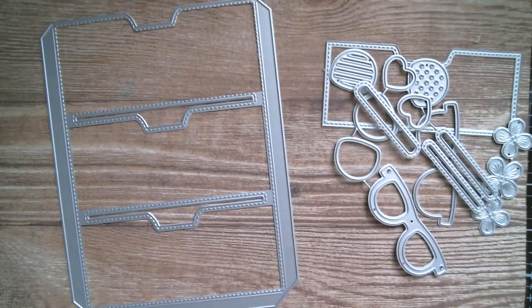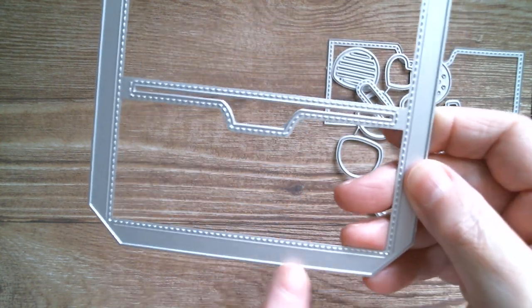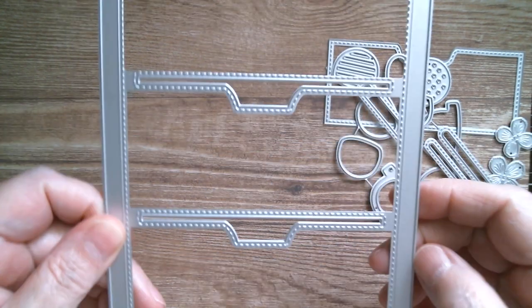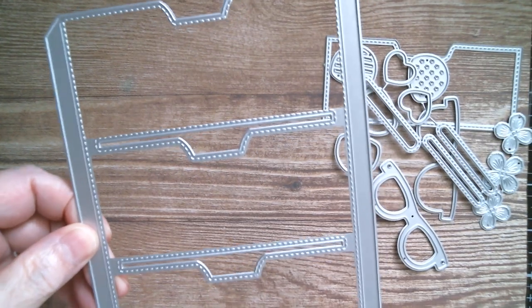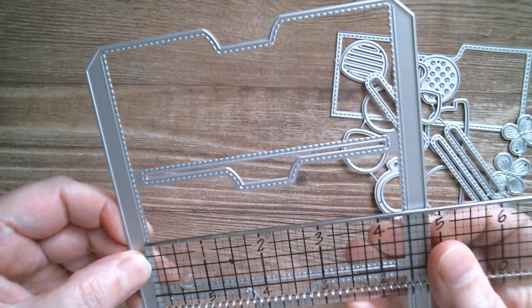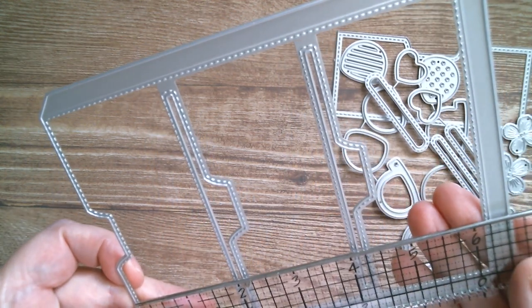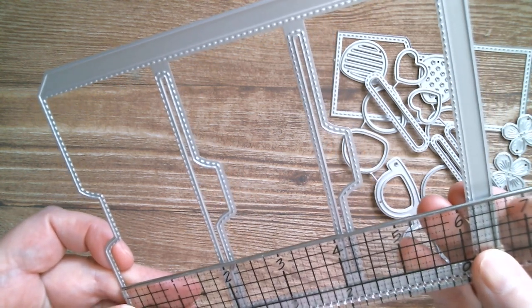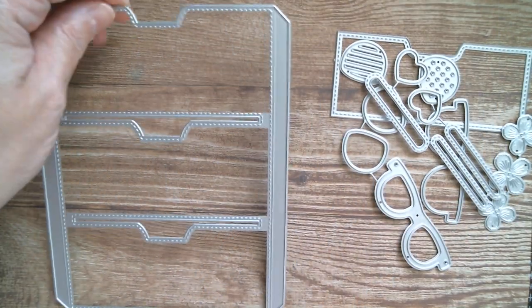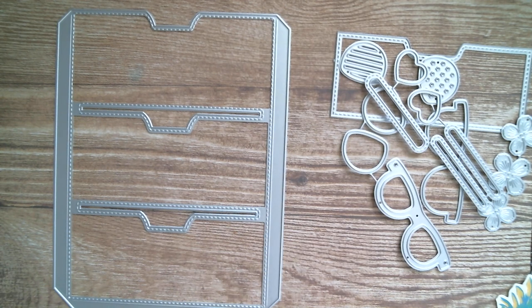I need to measure that pocket before I run away and do die cutting and fussy cutting. If you look at that, this edge will fold in and this edge here will fold up. Looking at the emboss lines with a ruler, I need to cut a sheet of cardstock that is four and a half inches, then to the emboss line by six and a quarter. So I need to cut a sheet of paper four and a half by six and a quarter, and I'm going to be doing that in the blue. I'm going to run away, do some fussy cutting and die cutting and I'll be straight back.